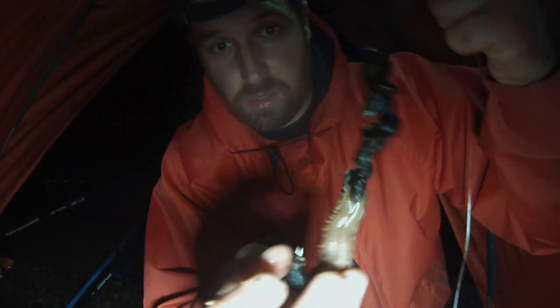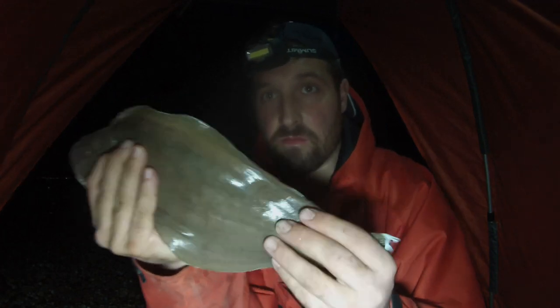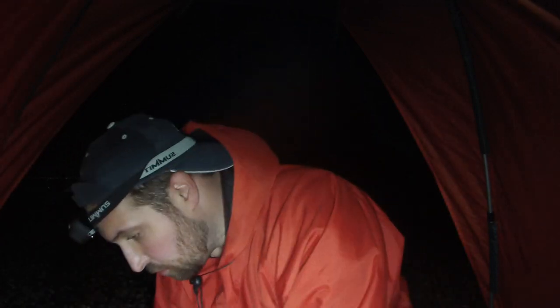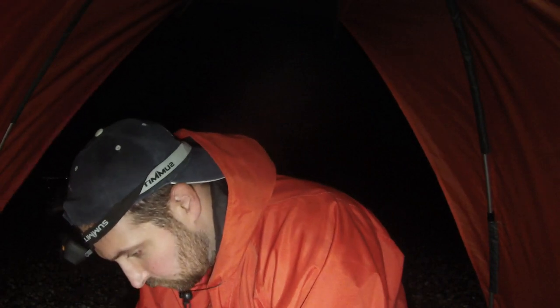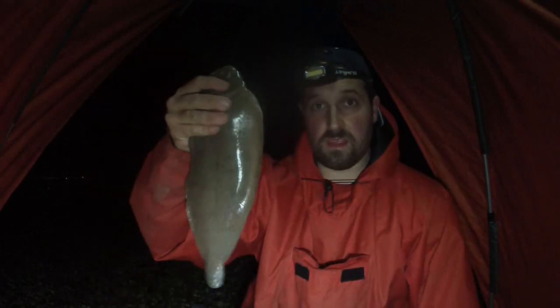Just showing you the second bait going out — a nice concoction of lugworm with a bit of ragworm in the middle. Right, so our first fish of the night — a Dover sole. I've measured him: he's coming out at 36 centimeters. He's a really nice size and I'll be taking him home for some dinner. Happy days — first fish, Dover sole. Let's crack on with the evening.